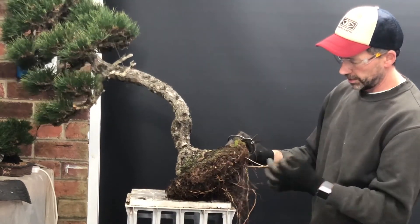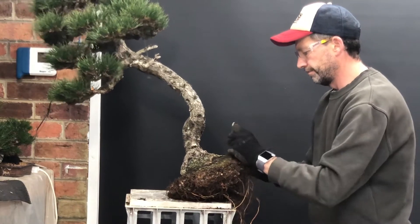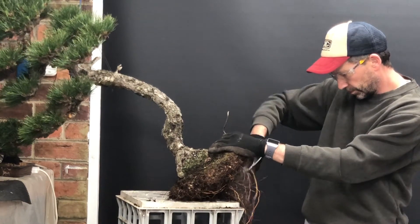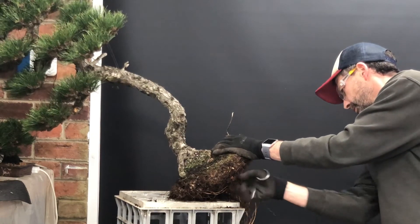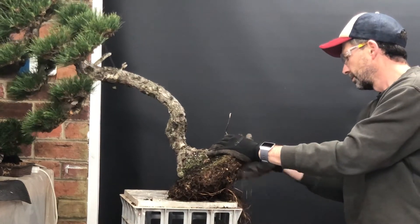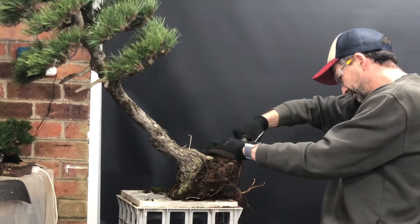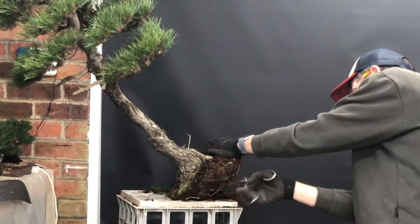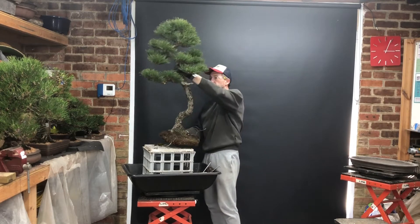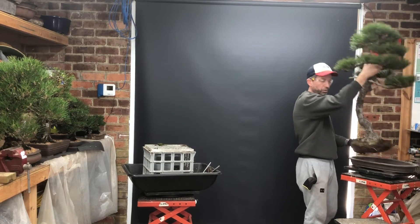I'll continue through. I've still got the fine wires in which I'll have to remove before I go too much further. I'll start working out some of the old roots. It's hard to get the root ball down to a flatter level, but it's going to fit nicely when it gets into our new pot. It's getting nice.